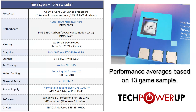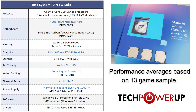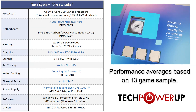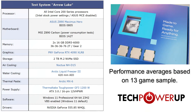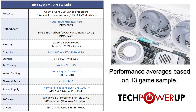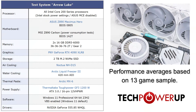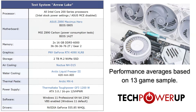Looking at our test system, all of the Intel Core 200 series are running on the ASUS Z890 Maximus Hero, though we did need to use an MSI board to correctly measure power consumption. Each was paired with 32GB of DDR5-6000 memory, an RTX 4090, and cooled by an Arctic Liquid Freezer 3 in a system running Windows 11 23H2.